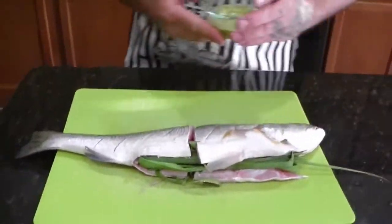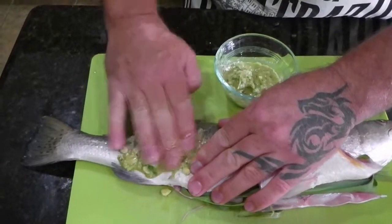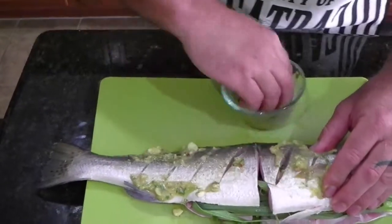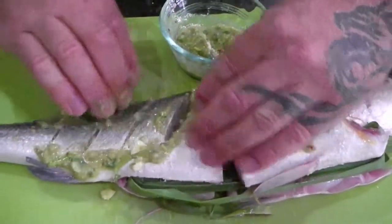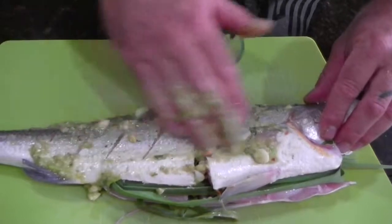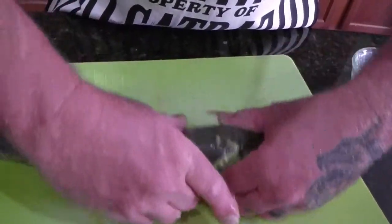Now we're going to take our paste sauce and we're basically just going to rub it inside the fish, get it all down in there as best as you possibly can. Then you're going to flip it over and do the same on the other side. Maybe yours won't be cut in half — it'll be a little easier.